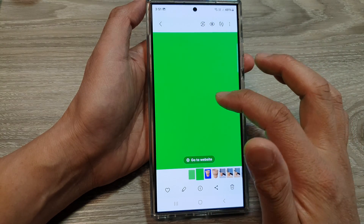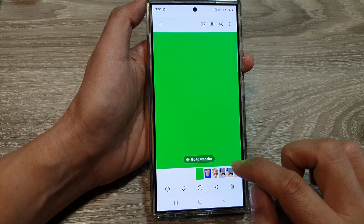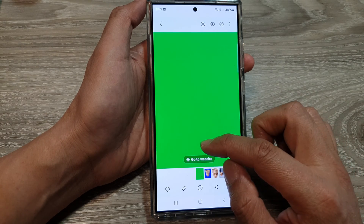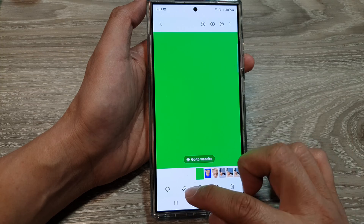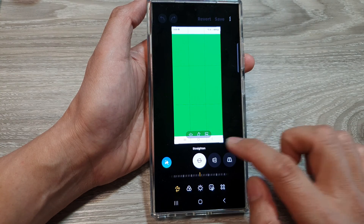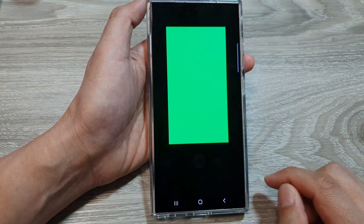If I go back to my gallery, I now have a background color saved. If this image contains any text or elements you don't want to include, you can tap the crop button and crop that part out, then tap Save. Now we have a clean green background.